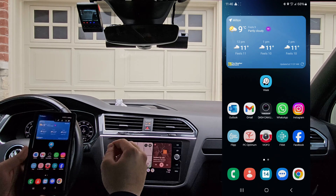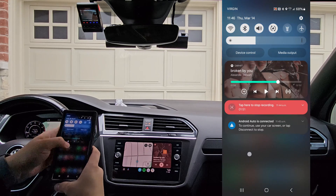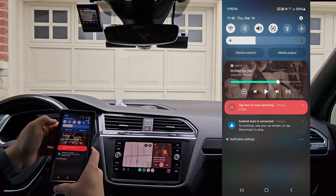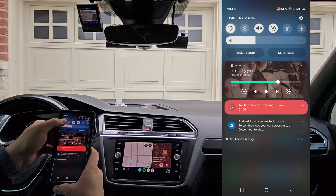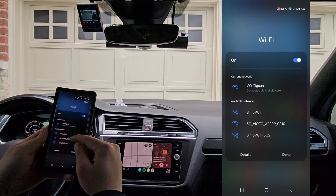Now, this only applies to units that have Wi-Fi only. What we want to do is swipe down and turn off Bluetooth. We'll head back into the Wi-Fi settings and connect to the 5G Viofo again.